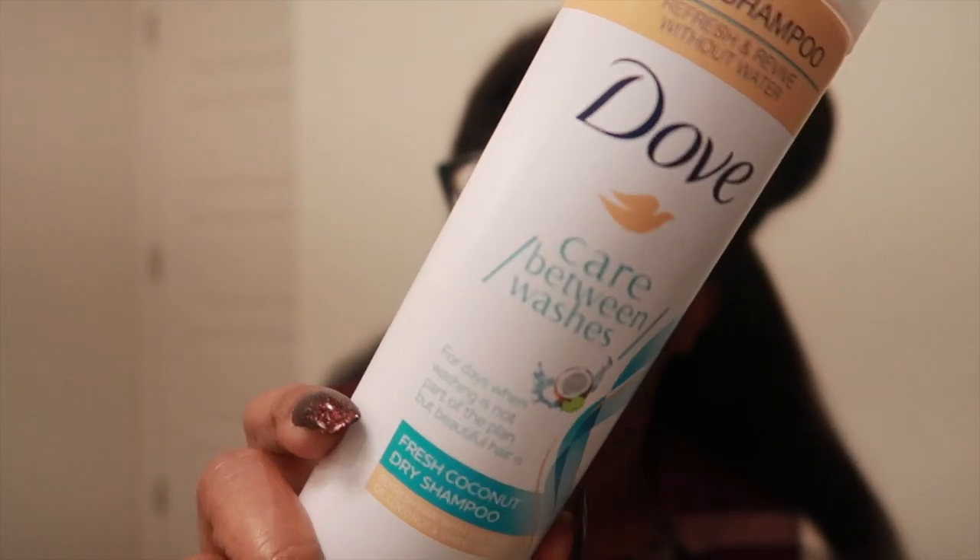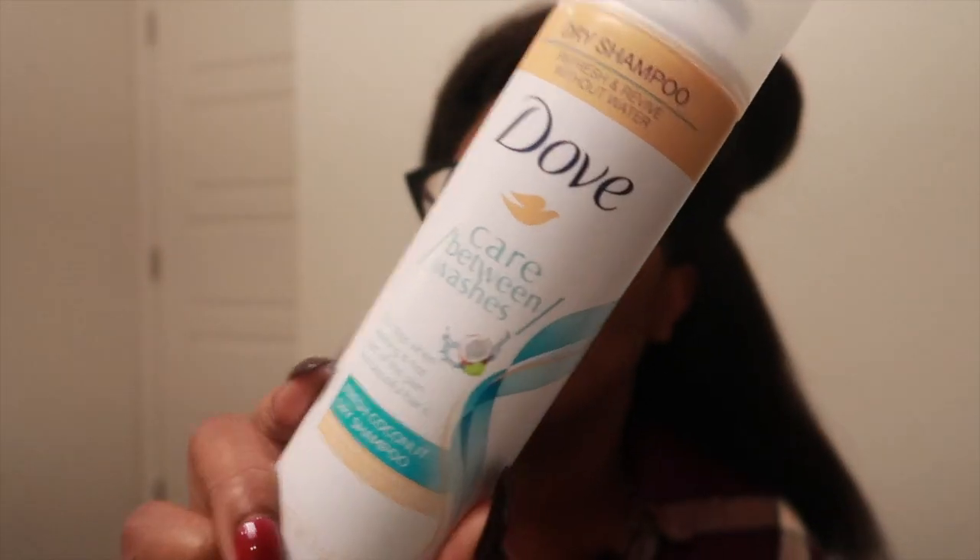The good thing about it is that it's really not that heavy. My goal is to keep my hair like this for at least three weeks. I also purchased this Dove dry shampoo in Fresh Coconut — I've never tried dry shampoo but I figured I would use it maybe once or twice.